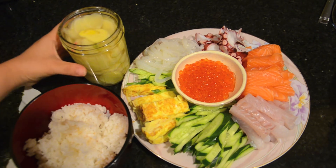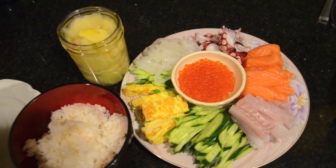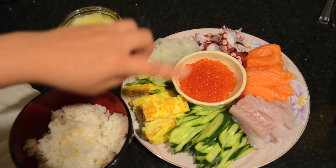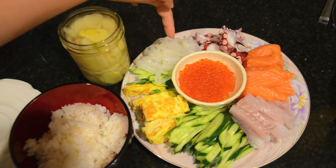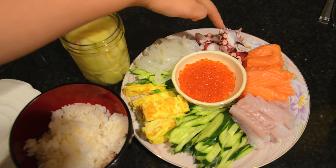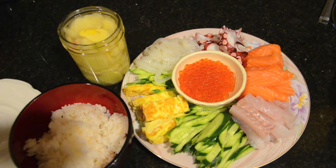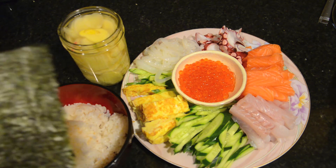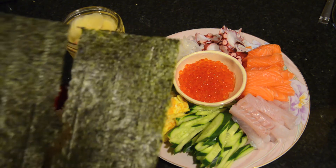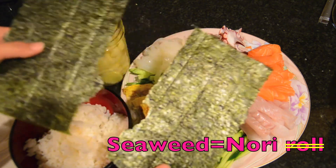The rice has cooled down and the ginger is still a little warm but it will get cooler. Here's the rice, and here we have all the fish. This is eggs and cucumber — cucumber from the garden. This is squid, octopus, salmon, fluke, and salmon roe. The fish was bought from a store up in Connecticut. If you can find a place near you to get fresh fish you can always do this. This is the seaweed nori roll — it's like a square and we cut it in half.